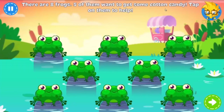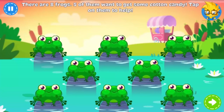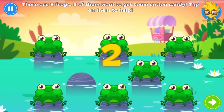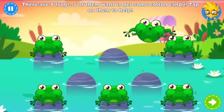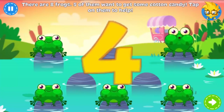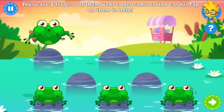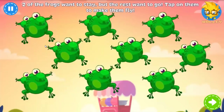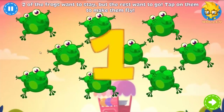Five of these eight frogs want to do the cotton candy hop — tap on them to help. Two frogs want to stay floating in the air, but the others want to speed off for some more candy. You know what to do.